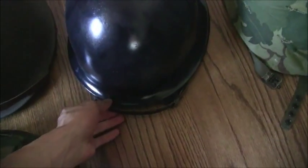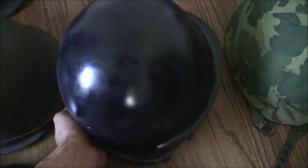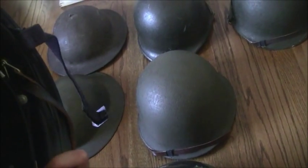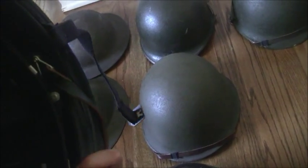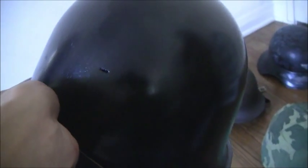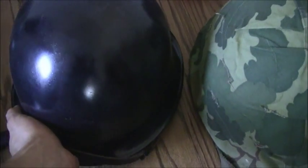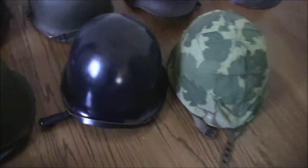Next to it is another M51, but this one belonged to the gendarme — the police. As you can see, it's dark blue. The liner is plastic and dated 1966, so it's Vietnam War era. There was supposed to be a golden crest in the front of that helmet — you can see the hole right there — but unfortunately I could not find it.